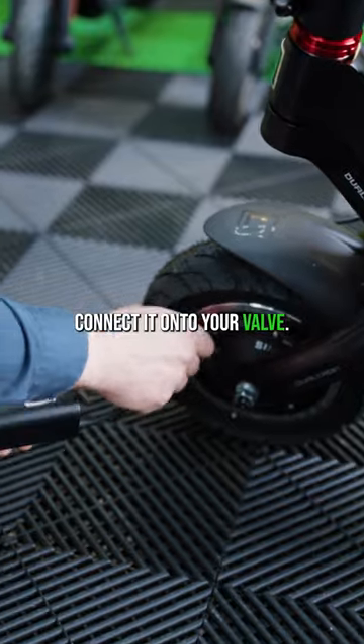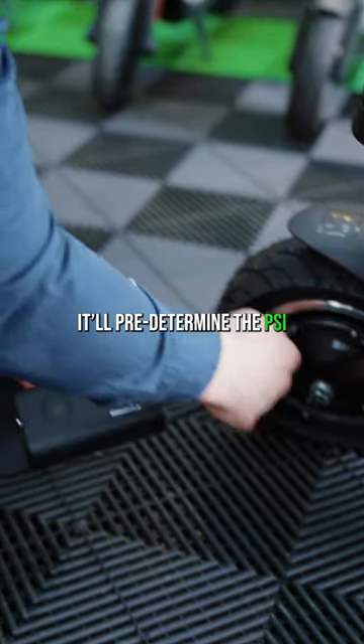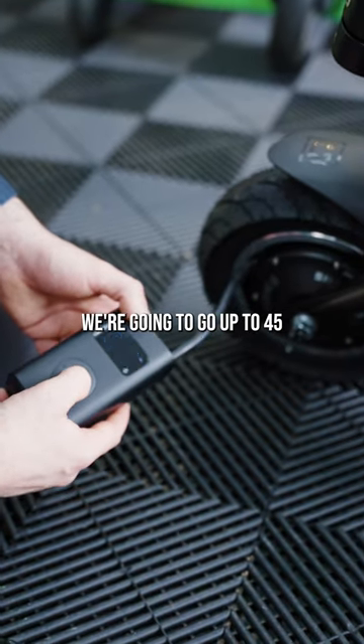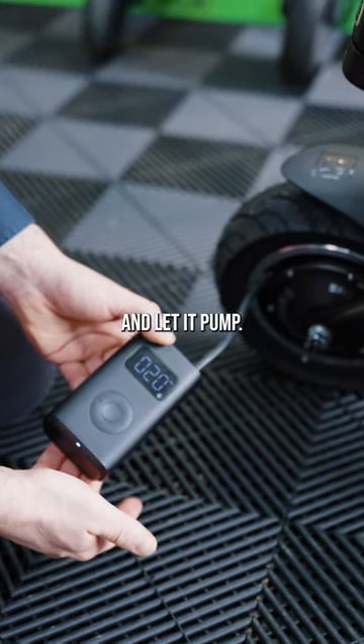Connect it onto your valve. It'll predetermine the PSI that's inside the tube. We're going to go up to 45 and let it pump.